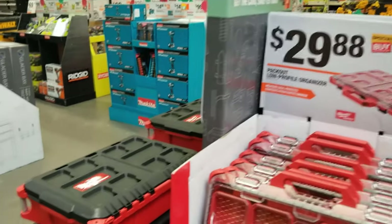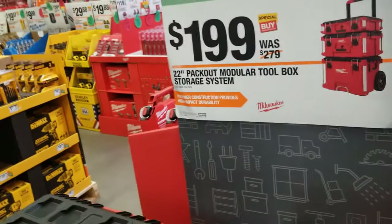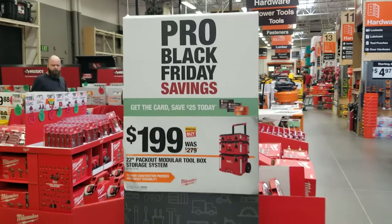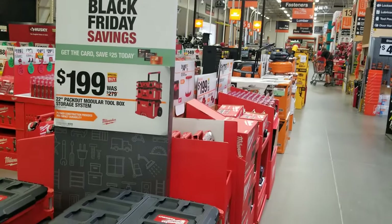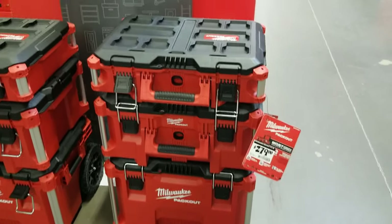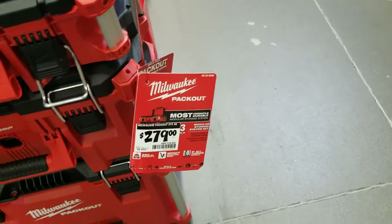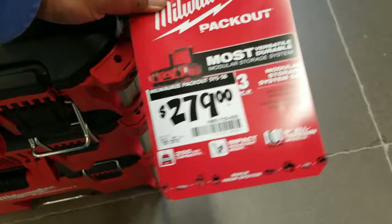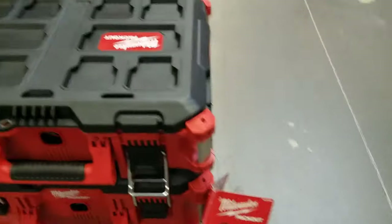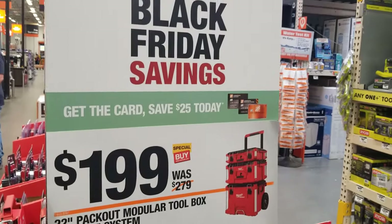There's a vacuum and the Packout — that's the Packout deal I was telling you guys about. It is $199, was $279 — that's $80 off, pre-Black Friday savings. It's only temporary. If you want to get into the Packout system, this is definitely the better, superior system and the nicer looking too. At $199 that's a great deal; they're going to fly off the shelves.